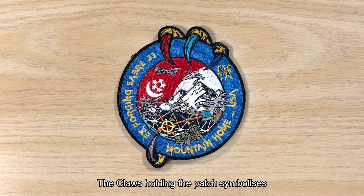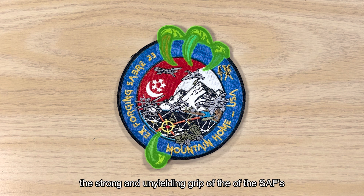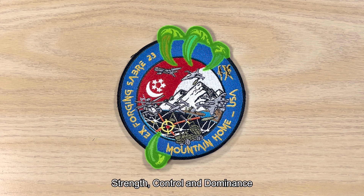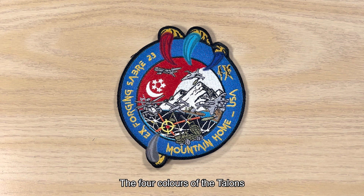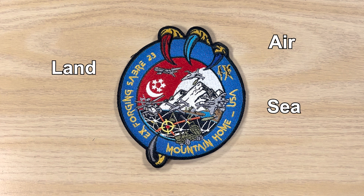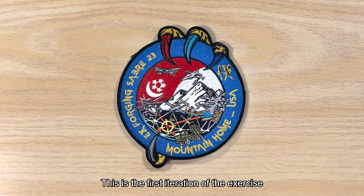The claw holding the patch symbolises the strong and unyielding grip of the SAF's strength, control and dominance in multi-domain strike operations. The four colours of the talons represent the four services — air, land, sea, and digital and intelligence — of the SAF. This is the first iteration of the exercise in which all four services are participating.